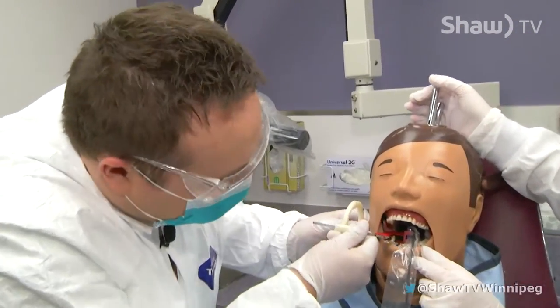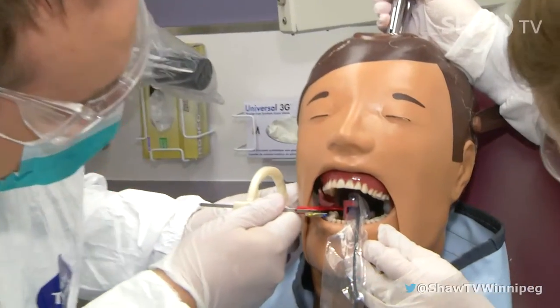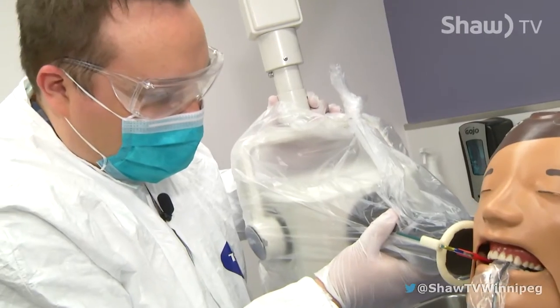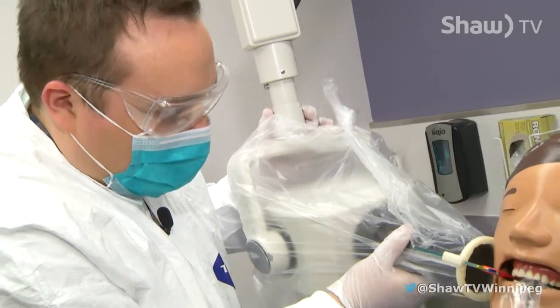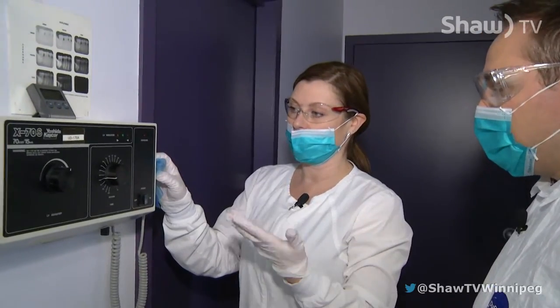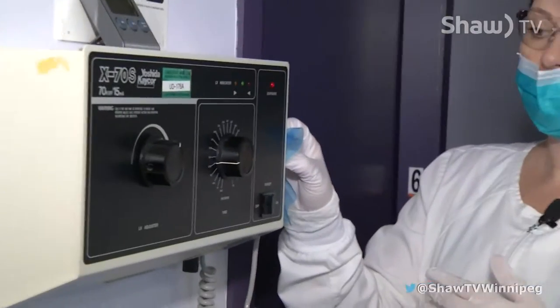So you're going to angle it in. And then move it over a little bit. Perfect — so then you bite down. Angle that so that it's in the center of the ring. So now we will move out and hold this button and you'll hear a buzz. And now the image has been taken.